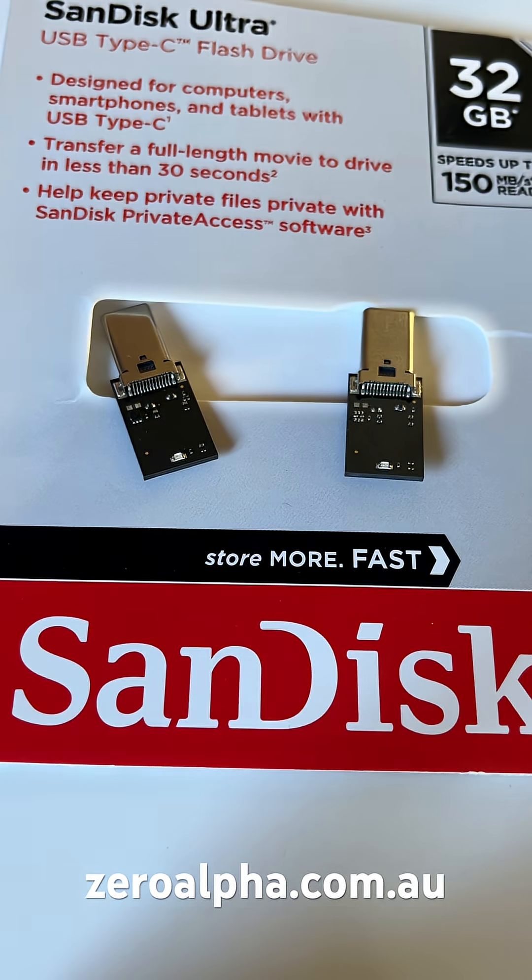If you need data recovery from a SanDisk USB flash drive that is not working, you can mail in from anywhere in the country or world at zeroalpha.com.au.